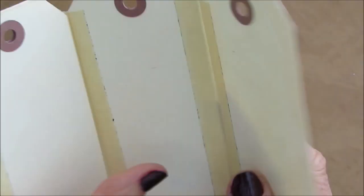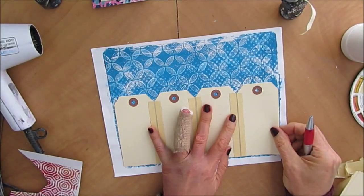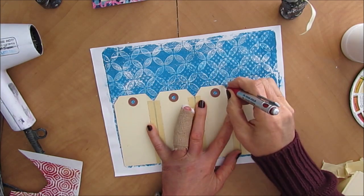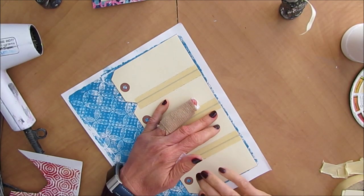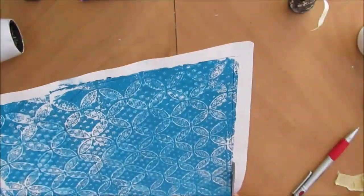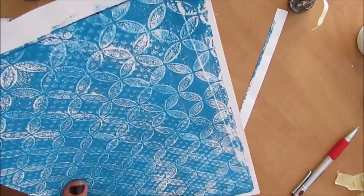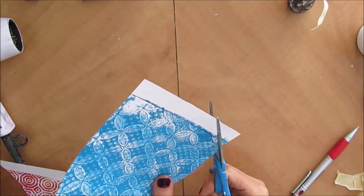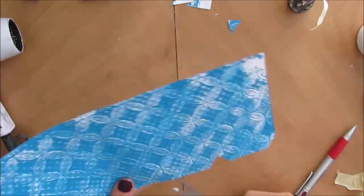I went through my gel prints and picked some colors. I'm laying my tags on here and as you can see, four size-five tags fit a gel print off an eight by ten. So I can get the same gel print for the entire side. If you were using a larger tag, you will have to do what I'm doing on the other side.